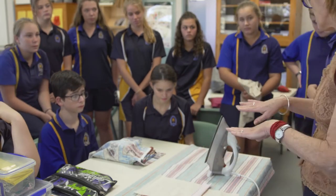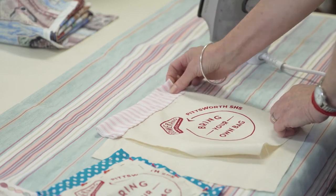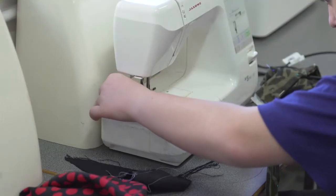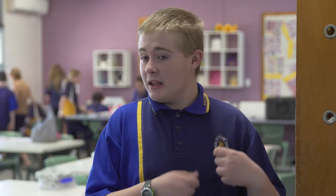So we're working on a reusable bag, seeing as there's a lot of landfill around and it's just wrecking all the rare species of animals in the ocean. Since rubbish bags are going to be banned beginning of July, if we make the bag we might get other people to start making it too.